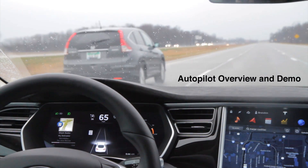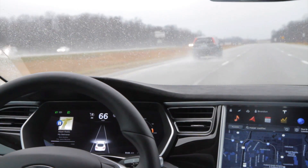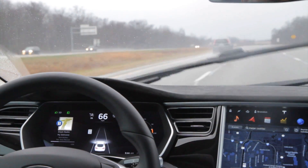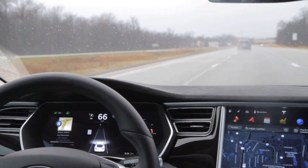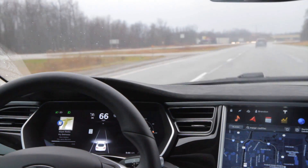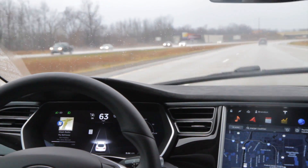I want to give a demonstration of some of the autopilot features. I'm on a highway on a rainy day — it's actually Thanksgiving day, so happy Thanksgiving. I'm cruising along and the speed limit is 70 or so; currently I'm going about 65-66.